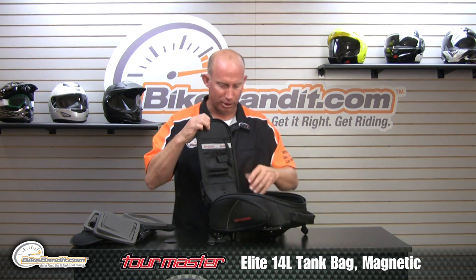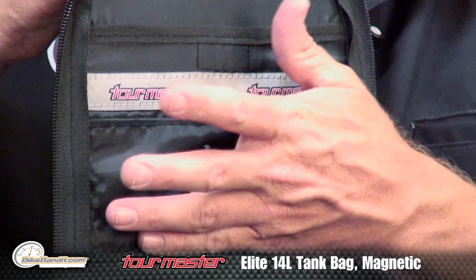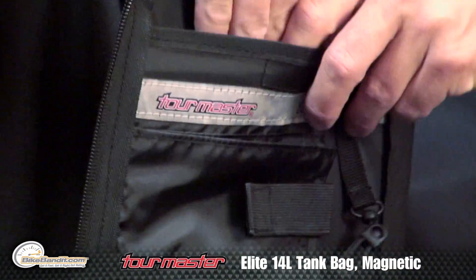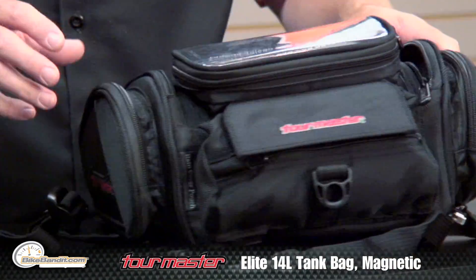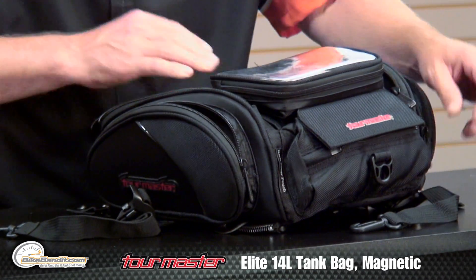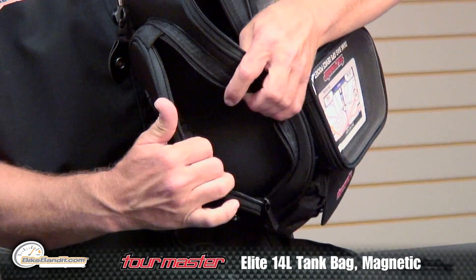Inside that main compartment there is a lanyard for your keys, an iPhone/cell phone pocket, a pen pocket, and there is actually another little stash pocket back behind there. This thing is so well thought out, so well engineered. The side pockets are lined with a nice soft material so nothing gets scratched.